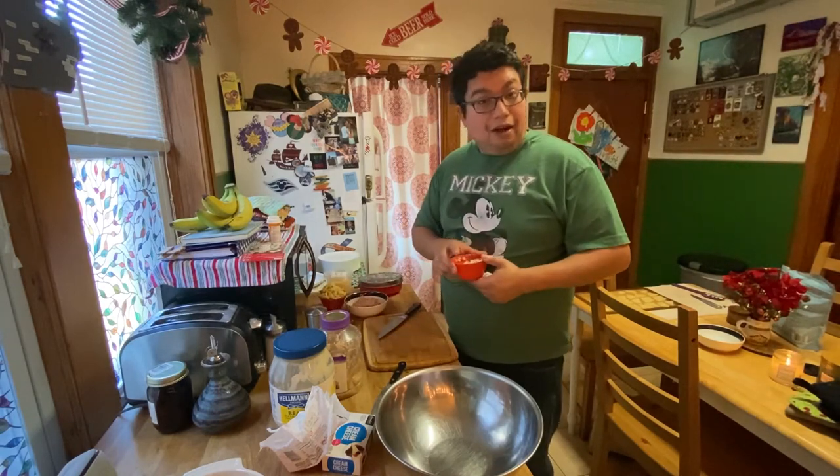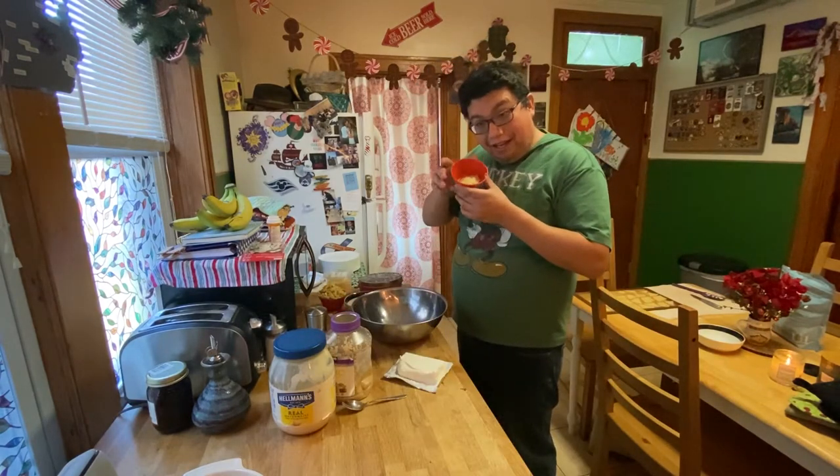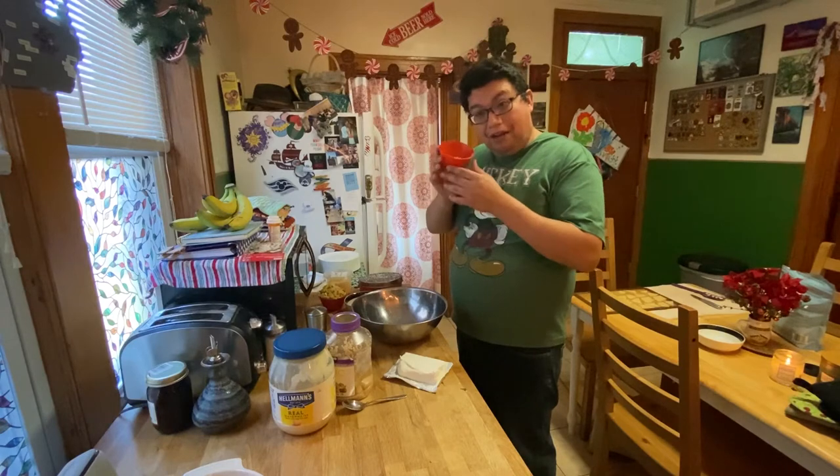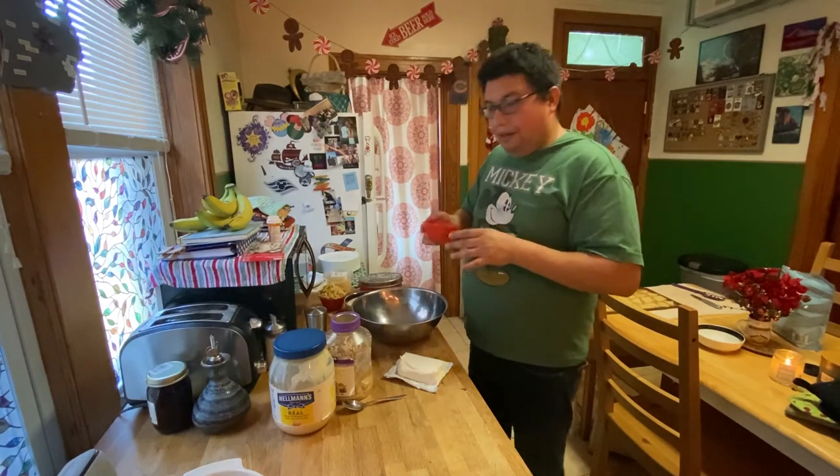Gotta hear the butter boiling so it doesn't burn. Put our onions in, slightly cooked - not all the way. You don't want to fully brown them, you just want them to be a little translucent, a little tender.